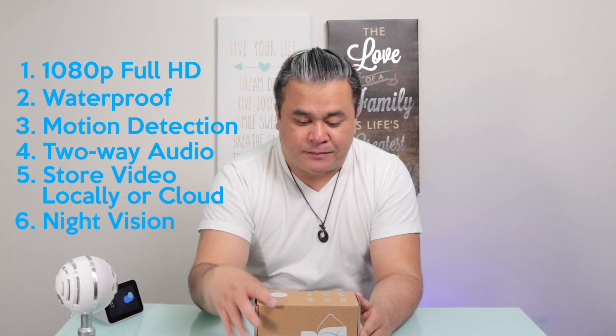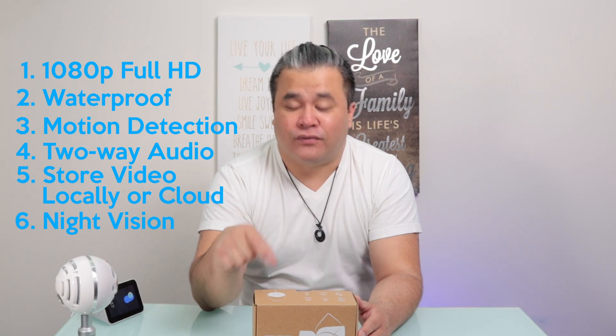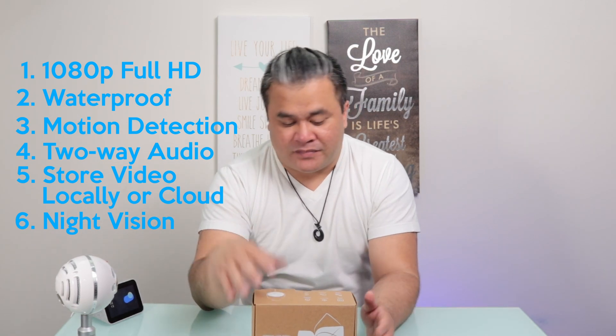It also has night vision. I like the fact that you can store your videos locally. So let's go ahead and open this and find out what's inside.